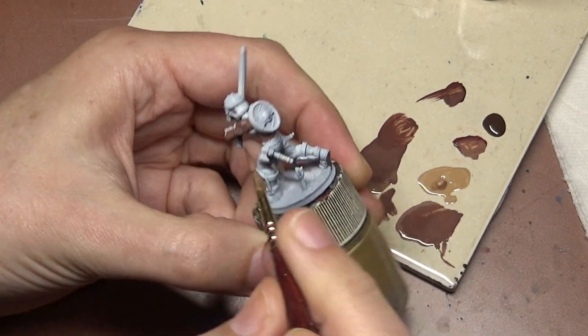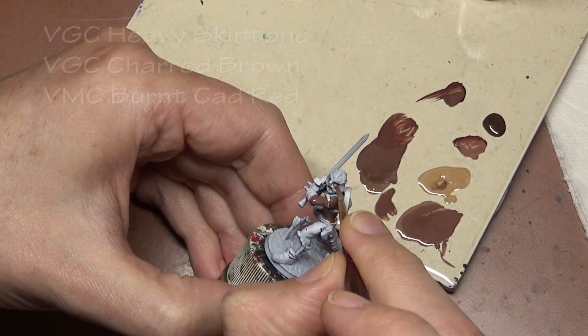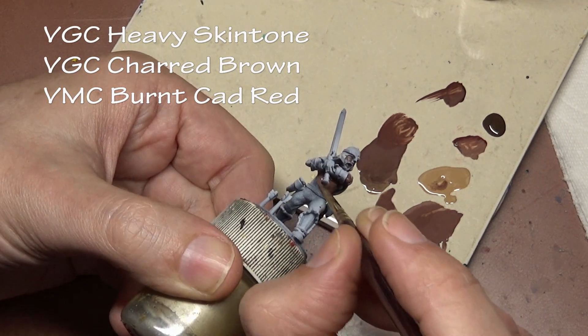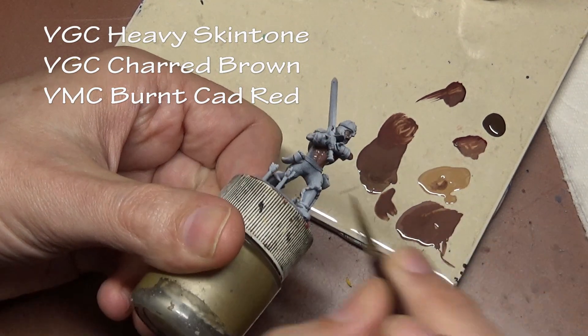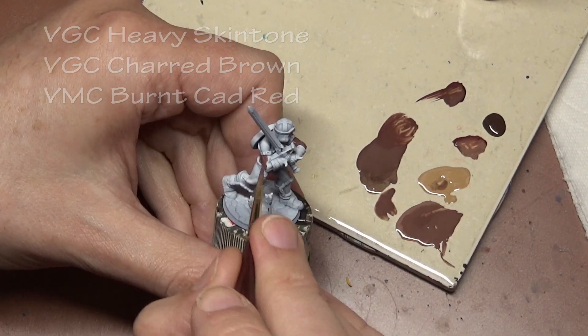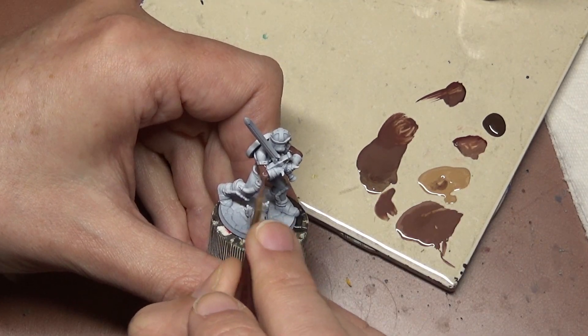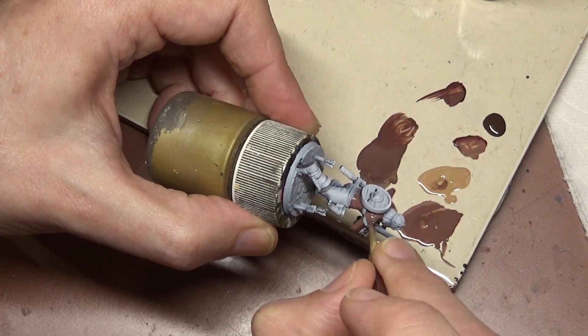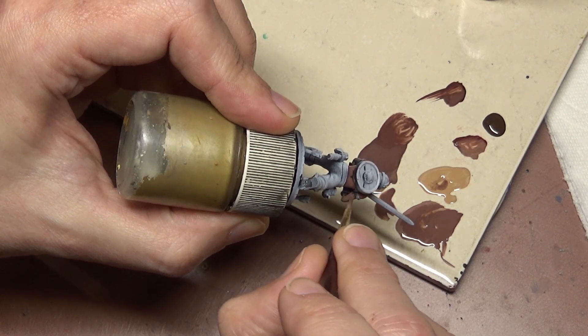For our Barbarian we are starting off with three colors: Vallejo Game Color Heavy Skin Tone, Charred Brown, and some Model Color Burnt Cadmium Red. Heavy Skin Tone is going to be our base color. Charred Brown is for shade to darken it, and the Cadmium Red is to add a little bit of red, because we want to add a little bit of red to flesh tones.